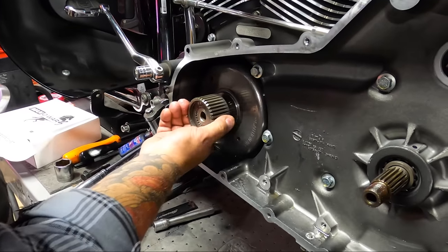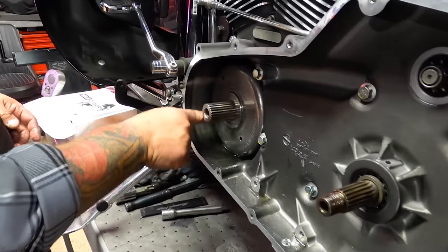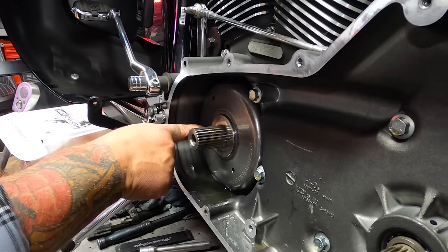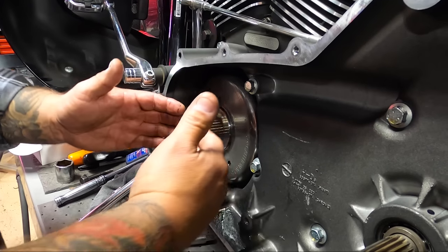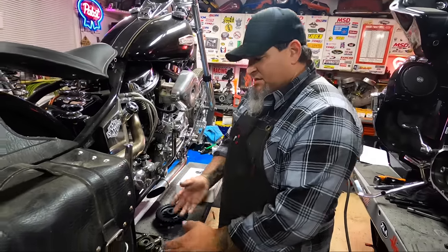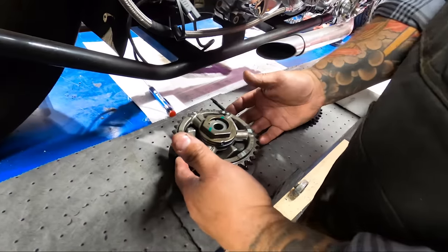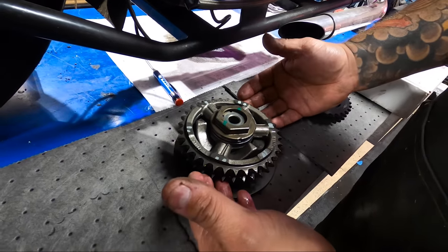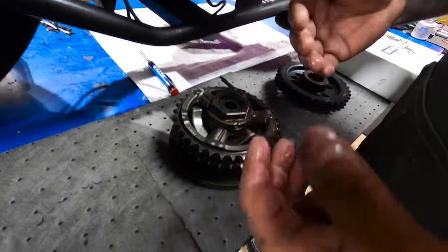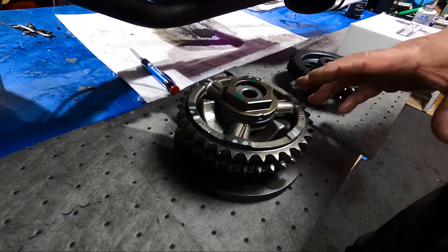Now we have the magnet — this is the outer part of the stator. This will stay intact in the motorcycle. Our new compensator is going to go right here. Let's talk a little bit about compensators — stock versus the Screaming Eagle compensator. This happens to be the Screaming Eagle compensator from Harley, very similar to the stock application. I'll show you how this works.